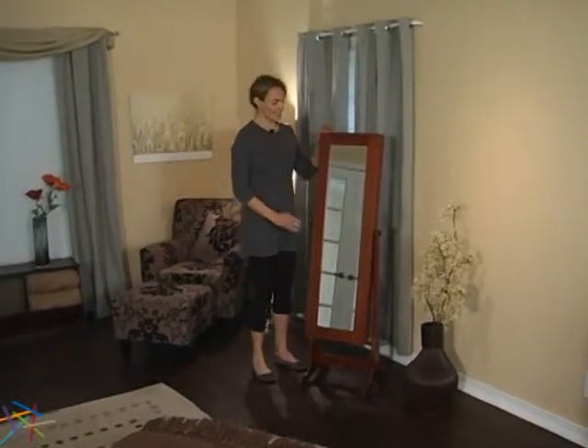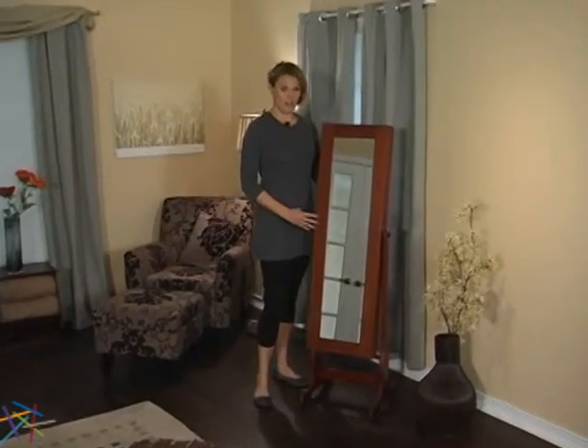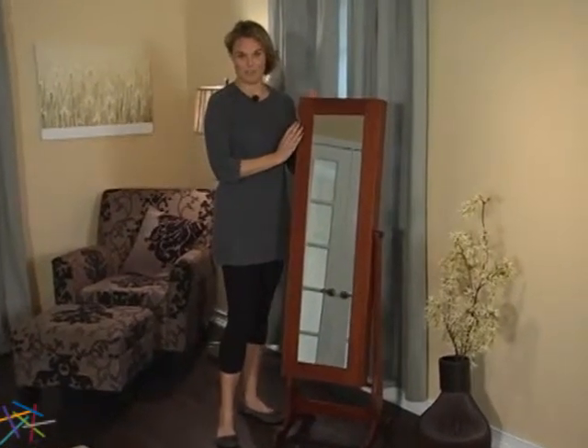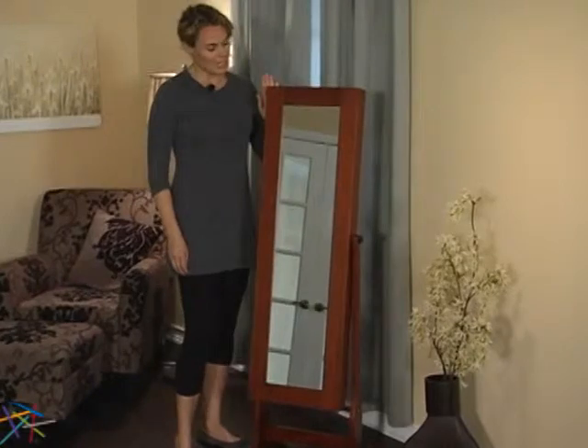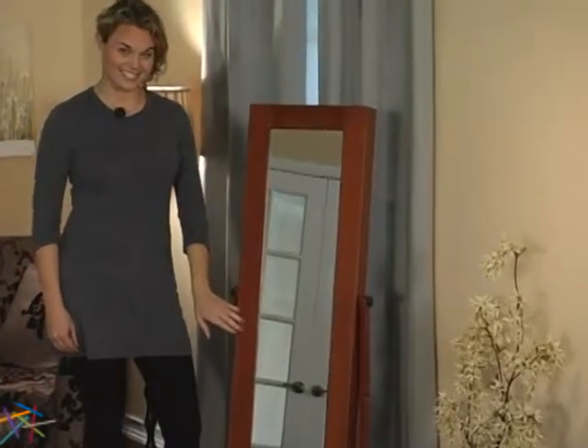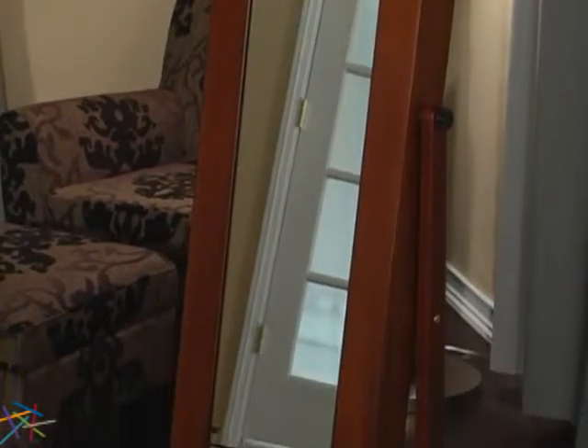Hi, I'm Aspen and this is the Heritage Jewelry Armoire Cheval Mirror. Never misplace a piece of jewelry again with this perfect storage solution. It's crafted from solid wood and is finished with a rich cherry stain. Combine this with the simple lines and elegant feet to create a style that's welcome in both modern and traditional settings.